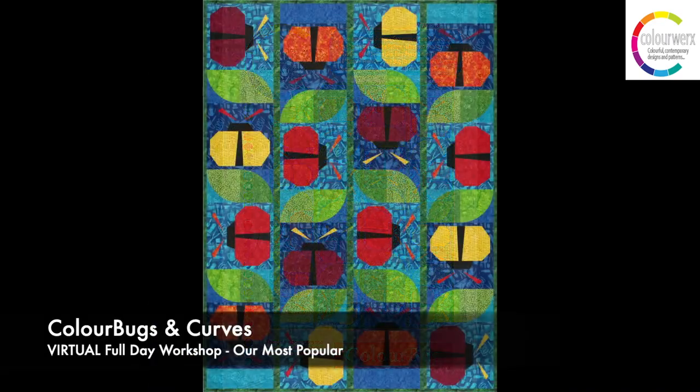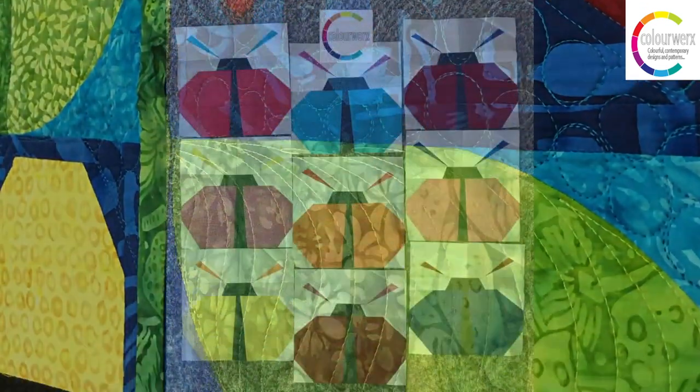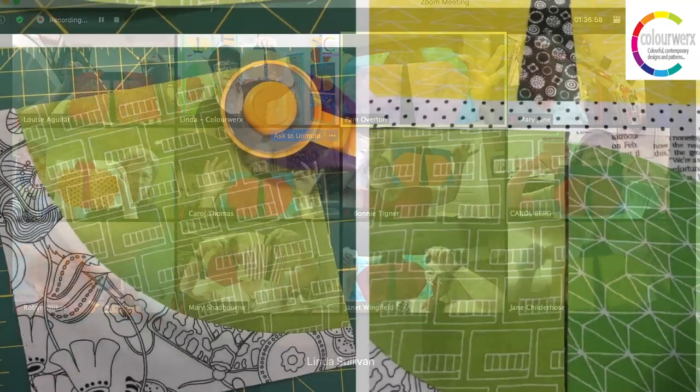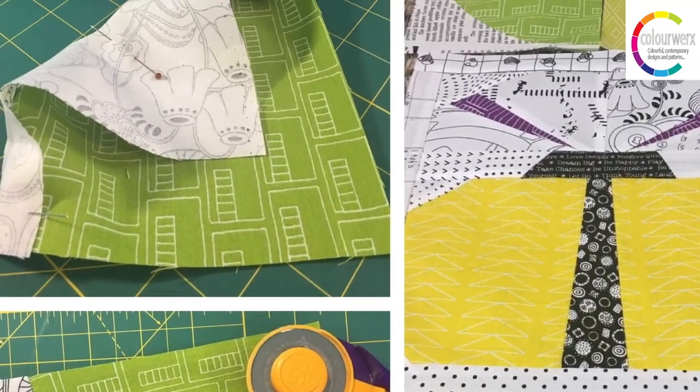Color Bugs and Curves is our newest two-technique-in-one class. No quarter-inch seams, no rules, and best of all stress-free piecing as students slash and sew these cute color bug blocks together. Students will also learn curve piecing with tips and tricks for a perfect no-pucker curve.